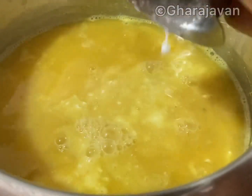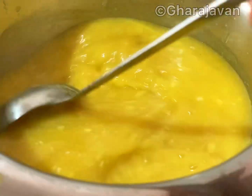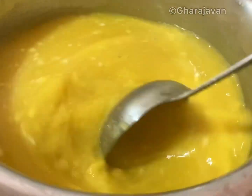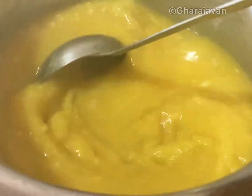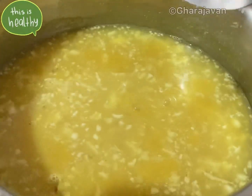I am going to add the ground coconut now. Keep stirring occasionally until it starts to boil. Let the flame be on moderate heat. Check the salt requirement — I am adding a little salt. I use pink Himalayan salt.